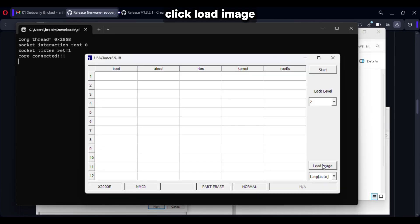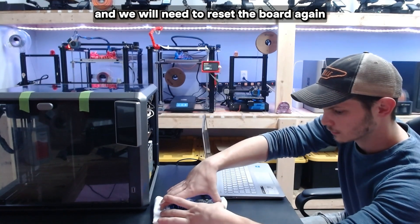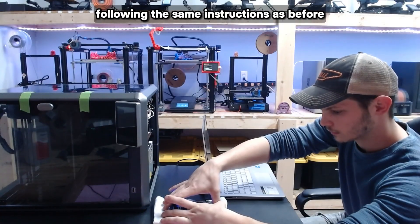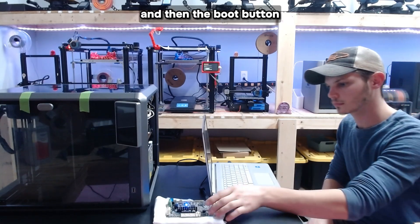Once the cloner tool is opened, click load image, find your Ingenic file, and click open. Then click start. You will need to reset the board again following the same instructions as before: press and hold both buttons at the same time, then release the reset button first and then the boot button.